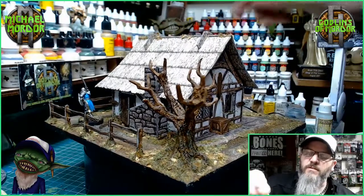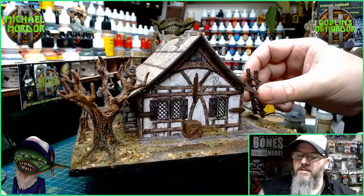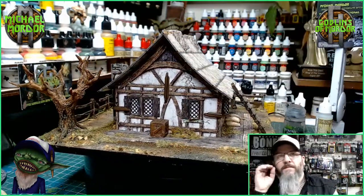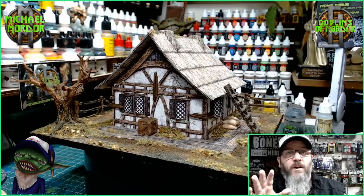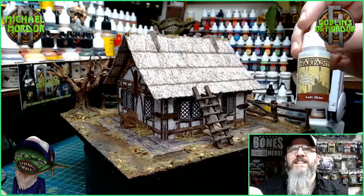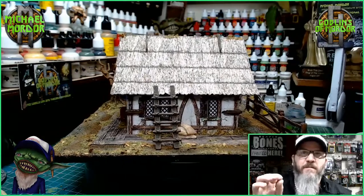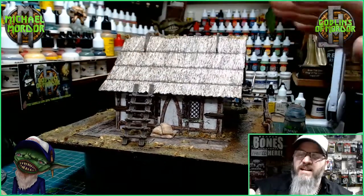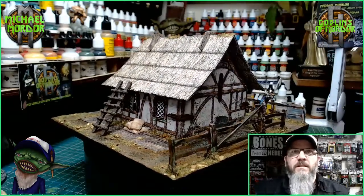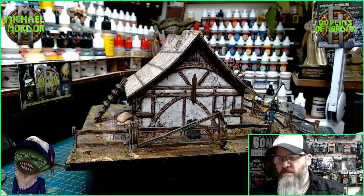Once you've PVA'd your miniatures to these boards, you'll find they're so much stronger and you can do so much more with them. The first thing I did was get some Army Painter anti-shine paint. All you do is very lightly paint over all the cardboard areas, and as you can see there's no reflection or glare from any of the cardboard now — it instantly gives it a much better effect for your model.